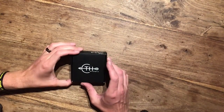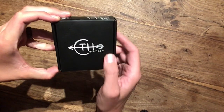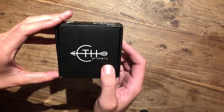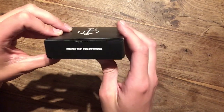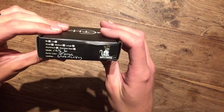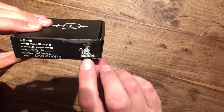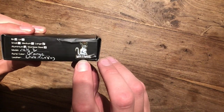Without further ado, I'll turn my camera around and let's have a look to see what's in the box. There's the box — have a close look. Seatage Archery, a nice logo on the front. And on the side here we have a slogan: Crush to Competition. I like that, it's a good motivation. On the back we have the Maximus tab logo — it's a kangaroo with a Roman-style gladiator helmet.